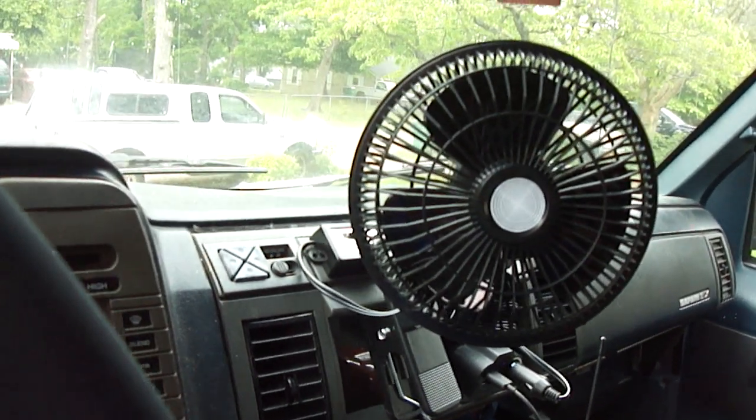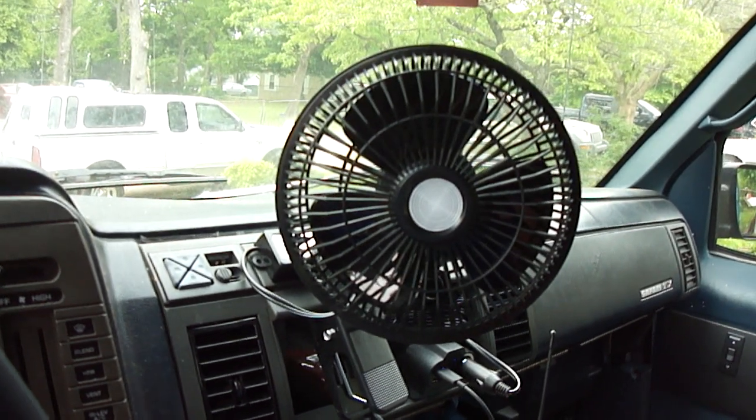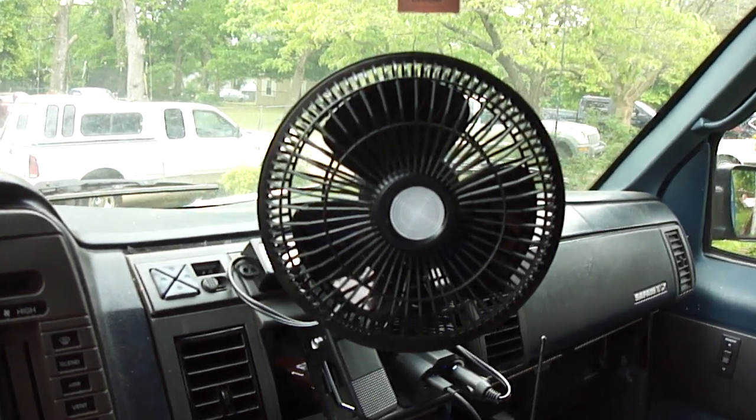Hello YouTube friends. Hope y'all are doing well. Another quick video clip — air conditioning for my van. Cheap air conditioning.